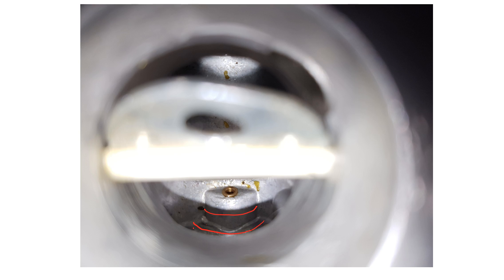As air goes down through the snout and down past the venturi and past this jet — now this jet leads to the bottom of the fuel cup — the air speeds up. And as the air speeds up, we have a low pressure area right here.